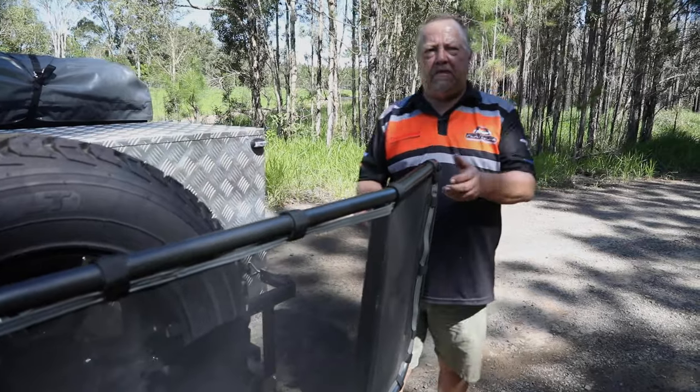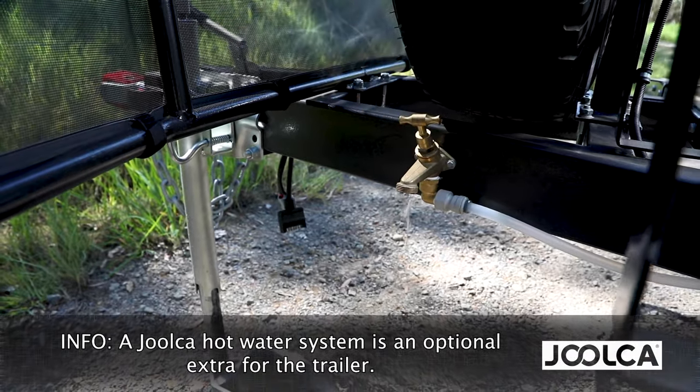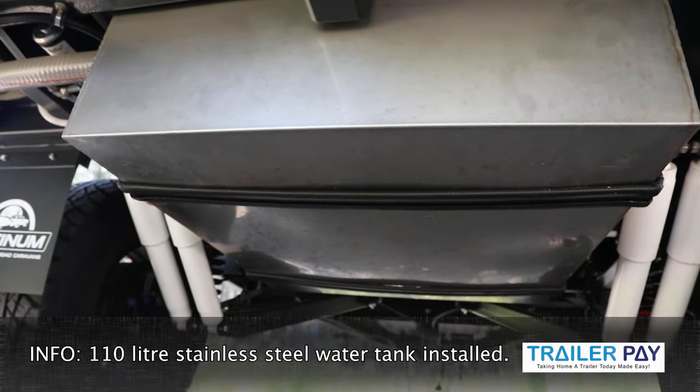One of the best features with the Cadet SE is the tap that's on the drawbar — fantastic for hot water systems, for showering, that type of thing. The water tank is 110 litres — stainless steel water tank with food-grade lines running right through.